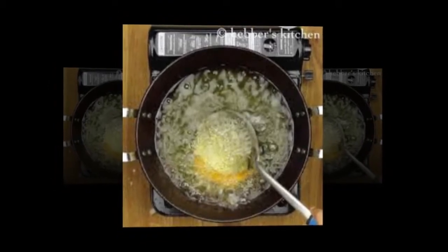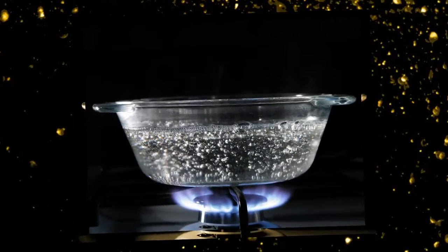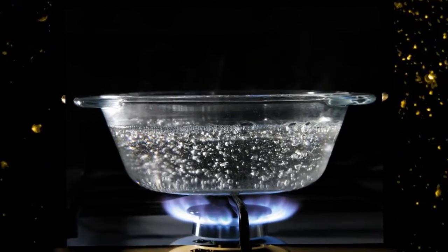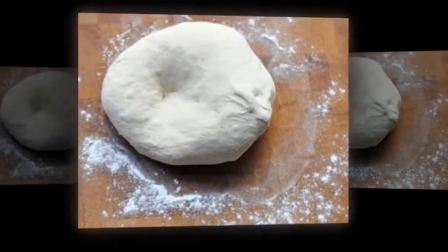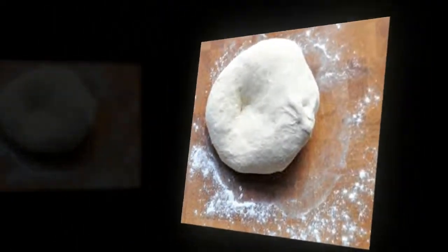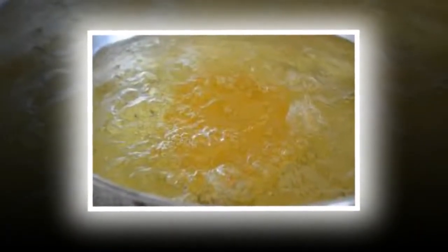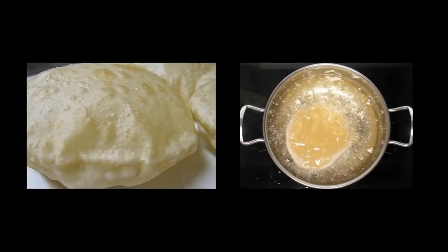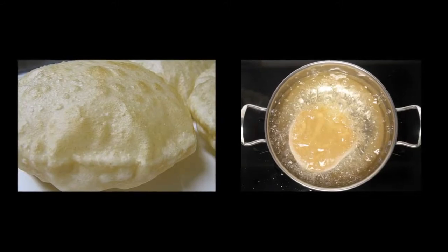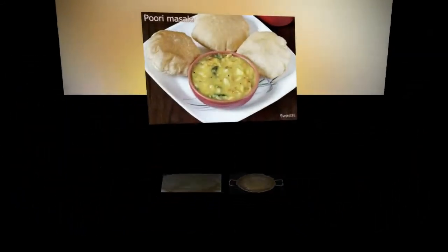This temperature is higher than the boiling point of water, which is 100 degrees centigrade. Now the water we added while preparing the Puri mix is converted into steam — that is, water in liquid state is converted into gaseous state.